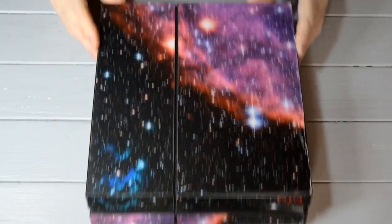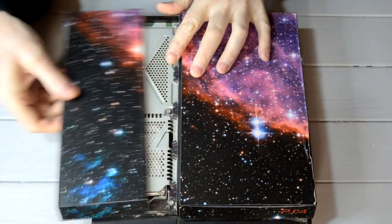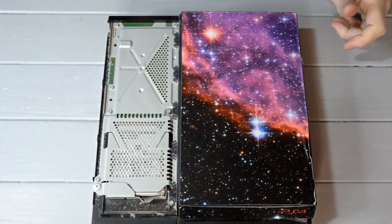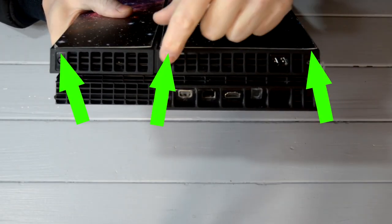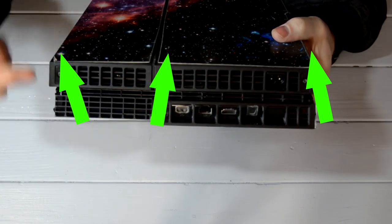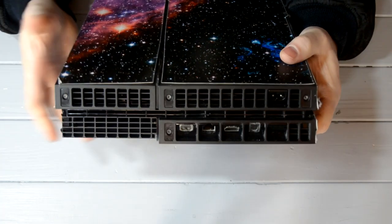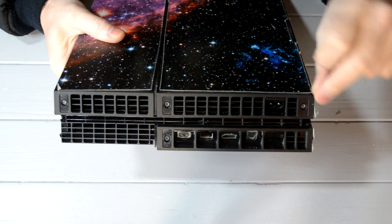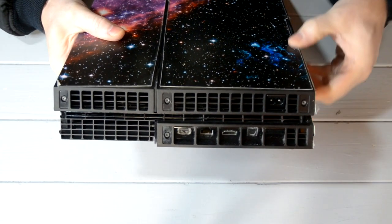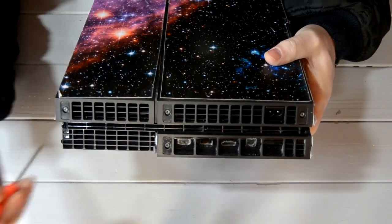First thing we need to do is take that panel off — it just slides off. Pull that to one side. These are the screws, these three here. If you've never done this before, these will have some warranty stickers across the top of them. If your PlayStation is still in warranty, you can just heat them up slightly and peel them off, pull them to one side, then stick them back on afterwards. If your PlayStation is out of warranty, you just take them off, it doesn't matter. So these are the screws we're going to take out.